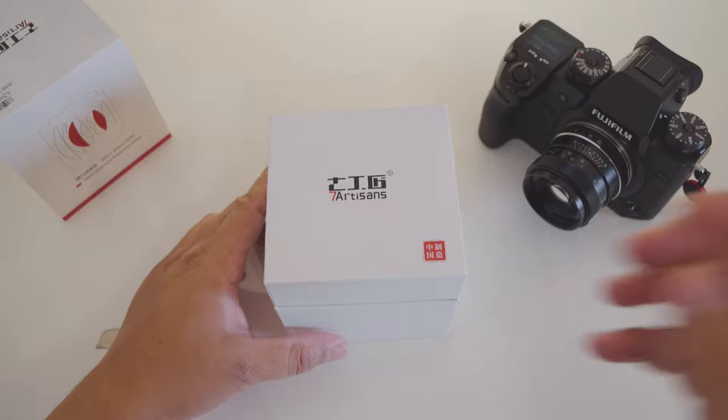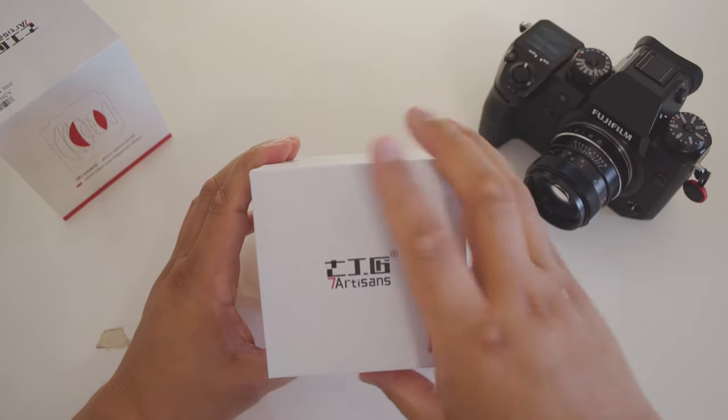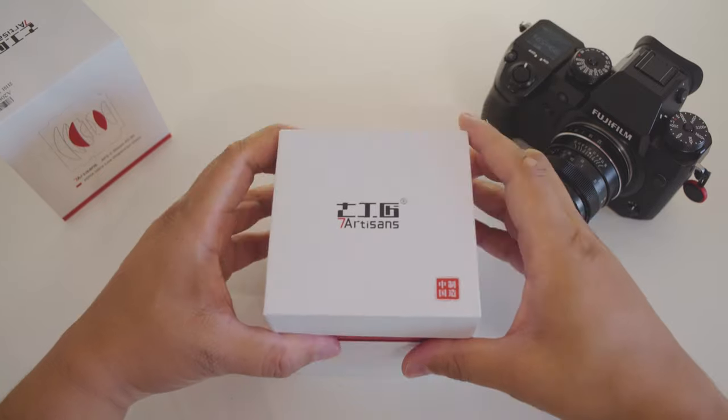Hi there, thanks for stopping by on my user review of the 7 Artisans 50mm f0.95 lens.